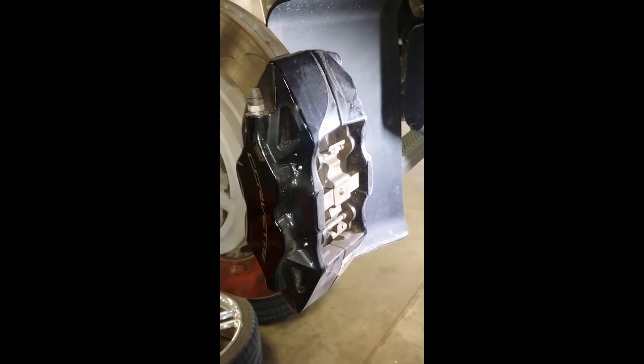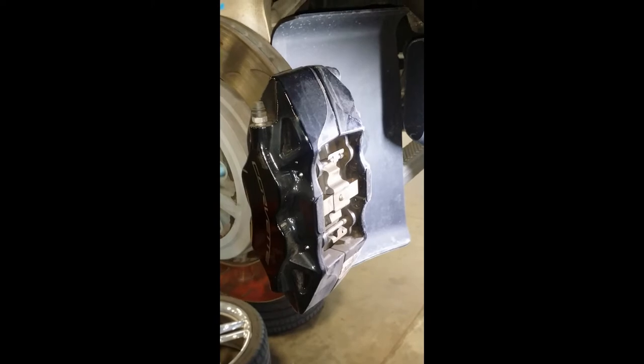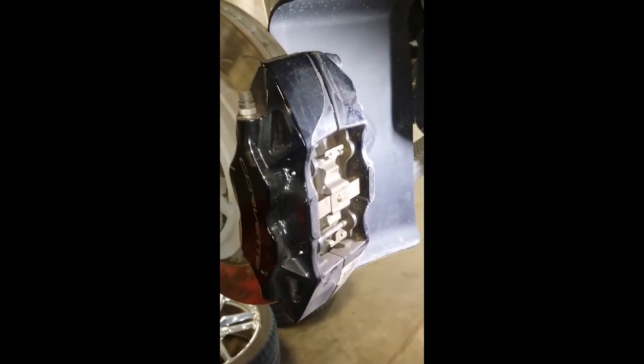We're going to talk about how to replace the brake pads on a C7 Corvette — a 2014 or 2015. It's a really straightforward process. After you've got the wheel removed, the only thing you're going to need is a hammer and a 1 1/8 inch pin punch.